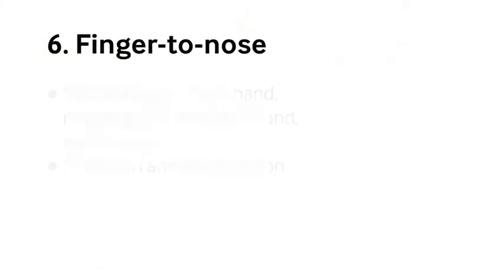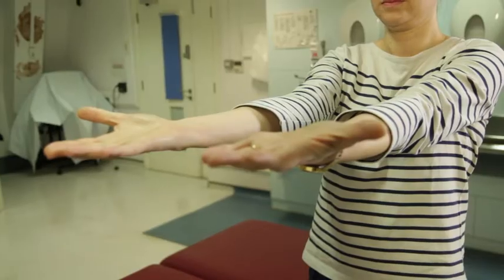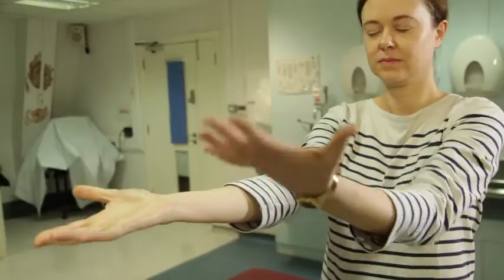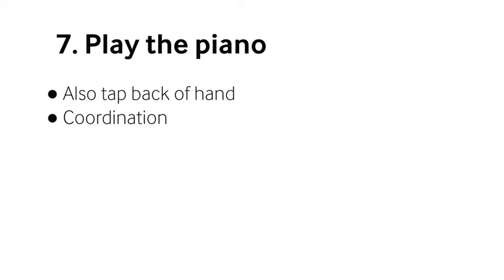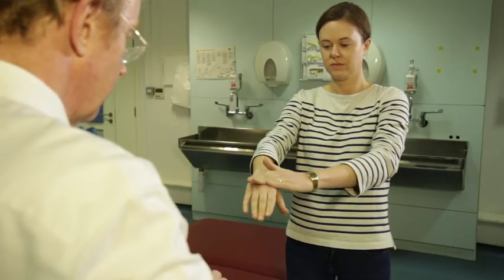With the patient's hands out and eyes closed, I touch one middle finger and ask them to touch their nose with that, then the ring finger on the other hand and get them to touch their nose with that. You've covered quite a lot of ground in just a couple of seconds. After that, they open their eyes and I get them to play the piano — the fingers should all move independently — and tap their hand quickly. That's really enough for cerebellar testing if you're screening people.